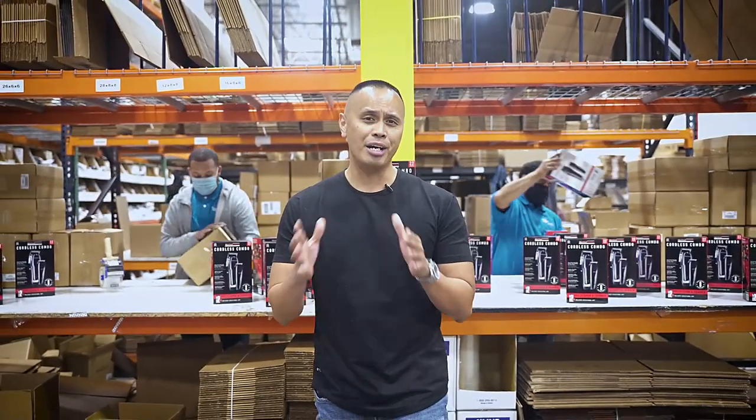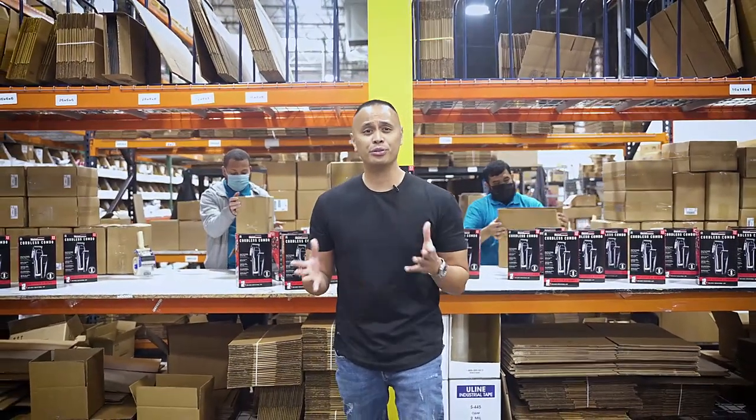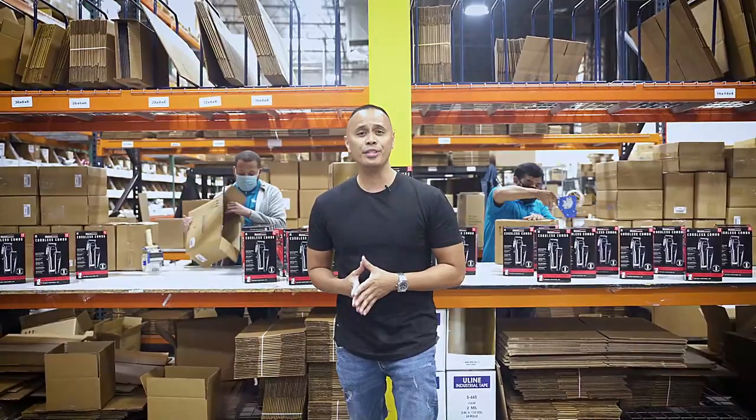We build products that last, not products that run out of gas. Small brand, high quality, 100% barber-approved clippers for the consumers. Visit your Walmart store now and see for yourself.